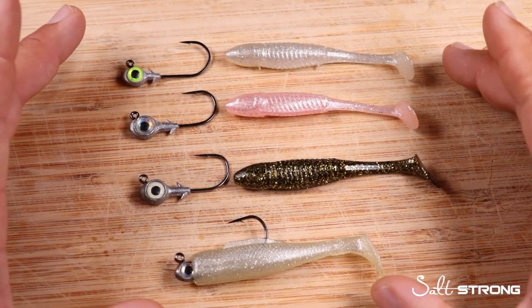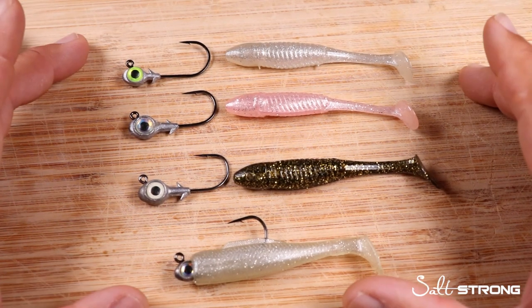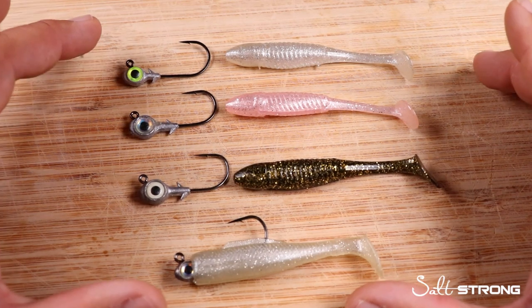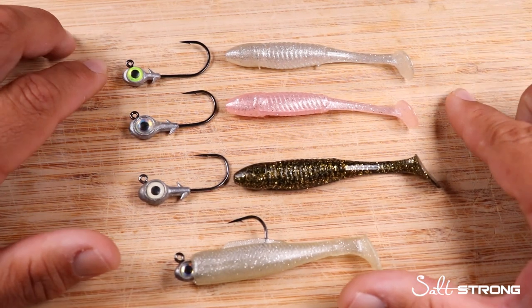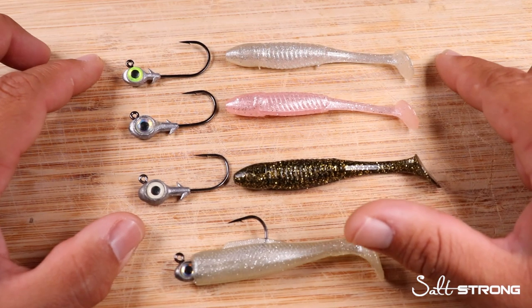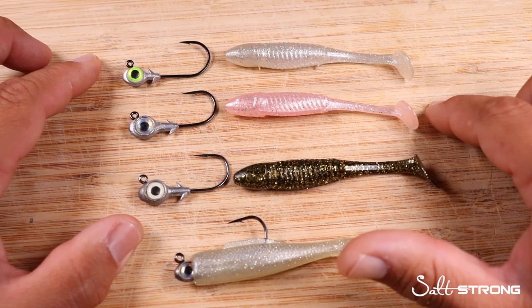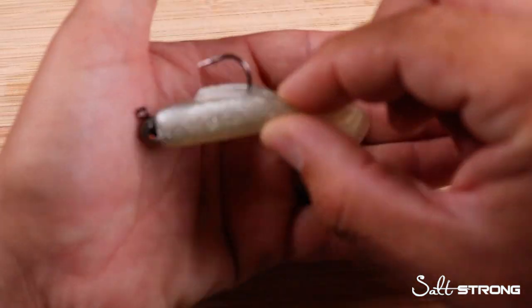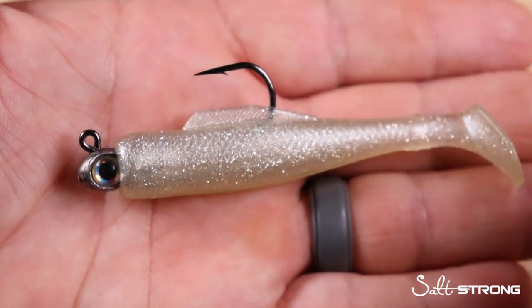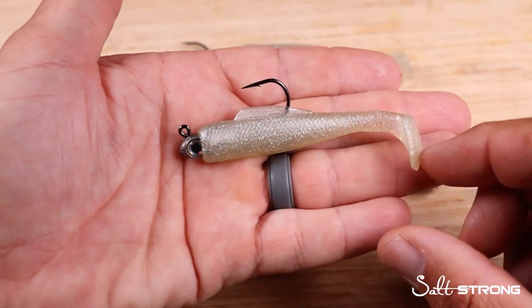While all of these jig heads can work with a variety of soft plastics, some pair better than others — and the biggest factor is length. With the Trout Eye being a 2-0 hook and shorter in shank length, it pairs better with smaller soft plastics like 3-inch paddle tails. For example, the Slam Shady 2.0, the Fred Paddle Tail, the Gold Digger Paddle Tail, and the OG Slam Shady 3-inch Minnow Z pair best with the Trout Eye series, because the shorter shank won't reach back far enough to impede the action of the paddle tail.